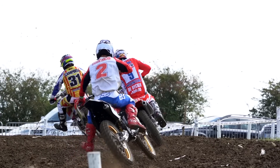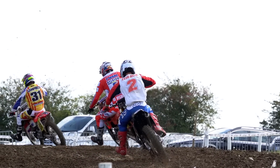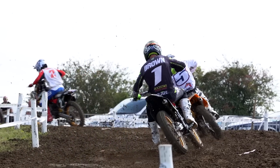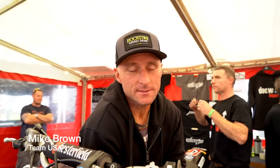The bikes are awesome — especially that YZ250 I'm riding that Doc Wobb built. It feels really good. It's kind of a tall order for us to come over here and jump on bikes we've never ridden and go race. But good thing it's set up nicely — I feel comfortable and hopefully we can make it happen and win this thing. You can make different line choices out there on this thing. On the 500 you just got to go where it wants you. The 500's got more power, but I have fun on this bike.